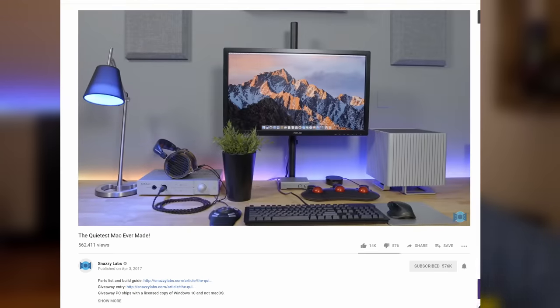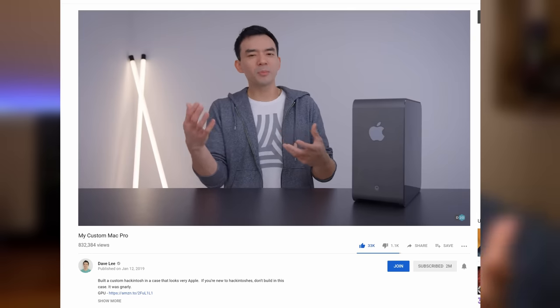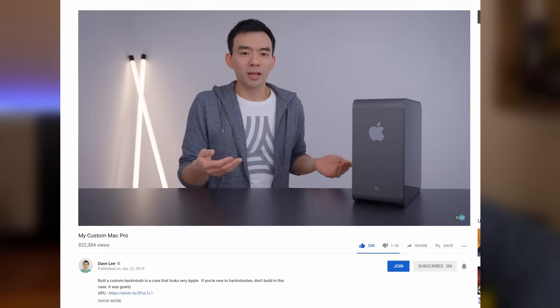Hey, welcome back to the channel and welcome to another Hackintosh video. Now there are a ton of people doing beautiful Hackintosh builds. Quinn over at Snazzy Labs has done some really nice ones. Dave2D just did a beautiful build, and this video is going to be nothing like those because this one looks like sh**.